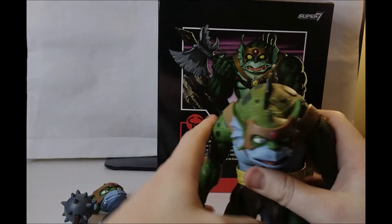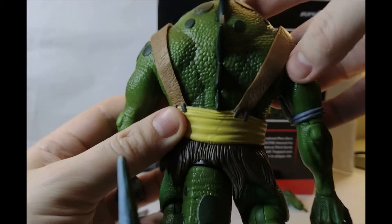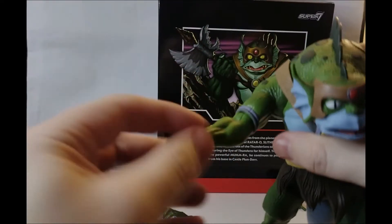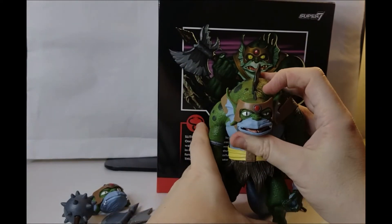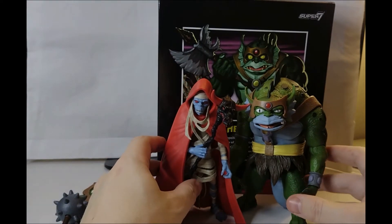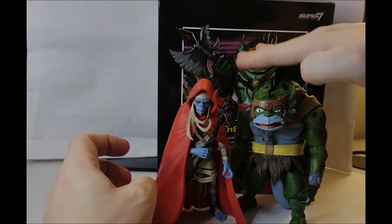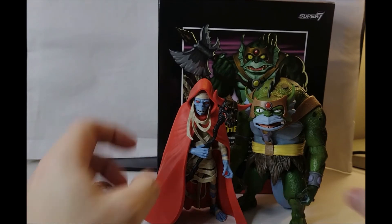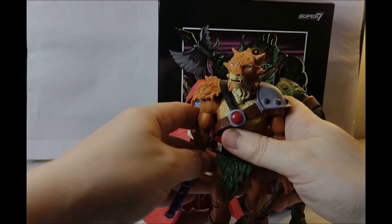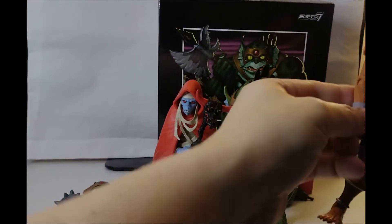There he is - Slithe from the Thundercats, nice big little arms. Clothing doesn't get too much in the way of the articulation. Nice stiff upper arm joints - probably a bit too stiff now - but the wrists are a bit loose. Let's get him next to some other Thundercat characters. Mumra is currently the smallest Thundercats figure. Slithe has the little spines on the back giving a little more height, but I thought he was going to be bigger. Jackalman is probably a bit too big, so we're probably looking at another release of Jackalman further down the line.